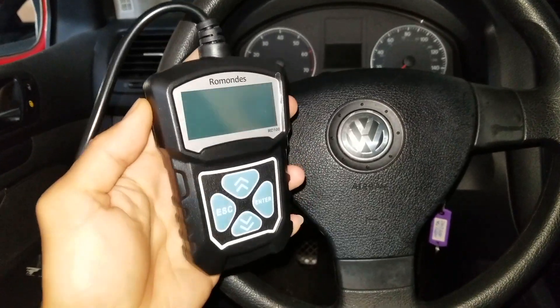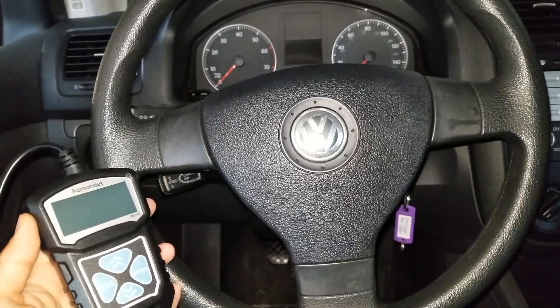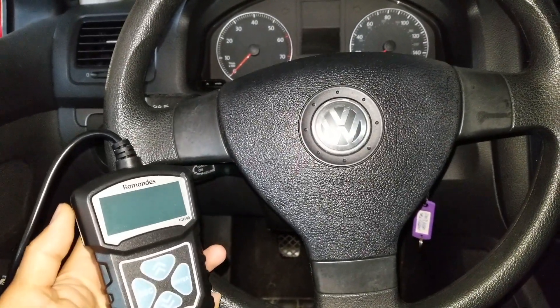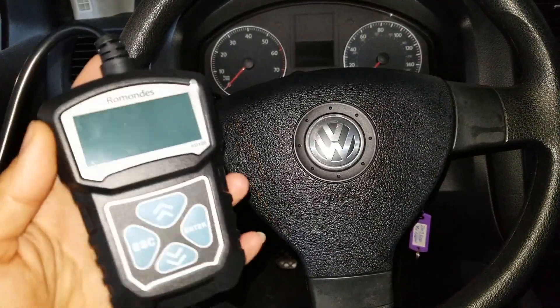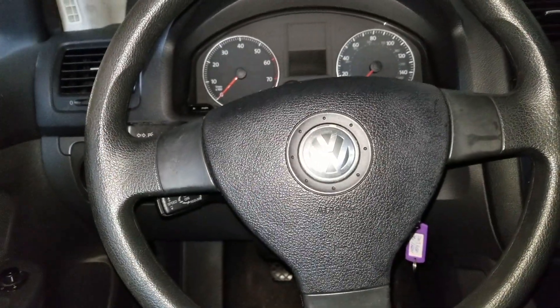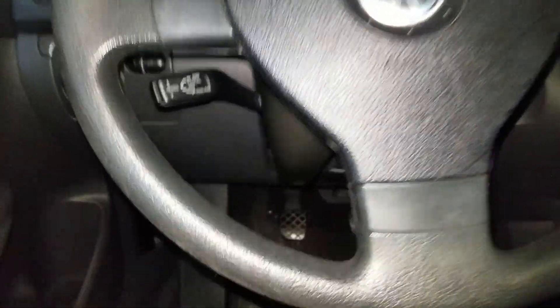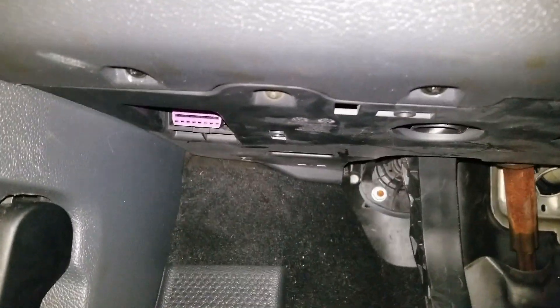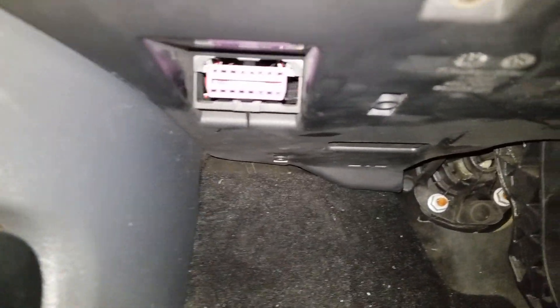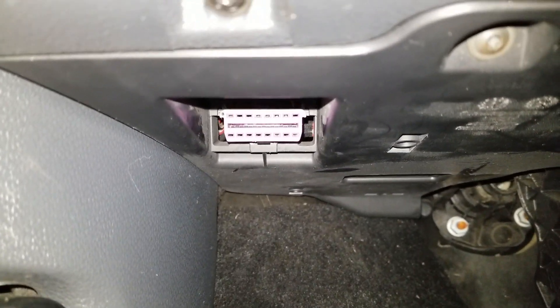We're going to test out this Romandise on this 2007 Rapid. First of all, you need to find the OBD2 port — normally it's under the steering wheel column. You're going to go under it, and there is the port right there. We're going to plug it in.